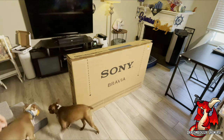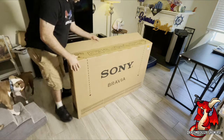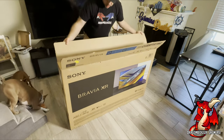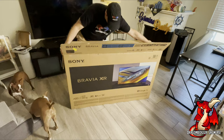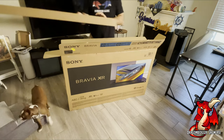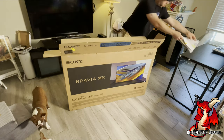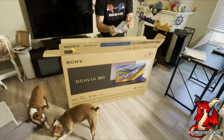I'm here unboxing the Sony A80J 55-inch OLED 4K TV. This is the Bravia XR TV, and I got the 55-inch because I don't have a huge entertainment center. The model number is XR55A80J. This is the 2021 model and is one of the best, most recommended TVs for the PlayStation 5, so I will be able to play at 4K and 120Hz, which is why I got this TV.